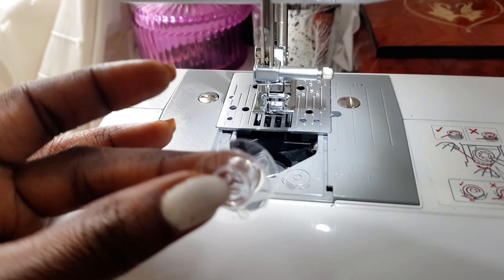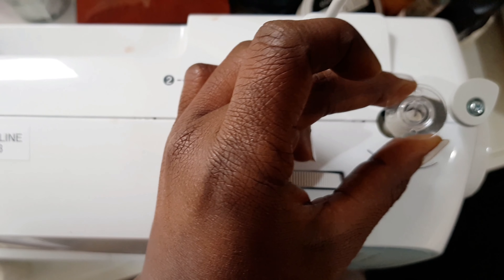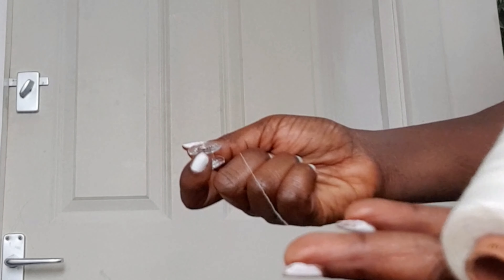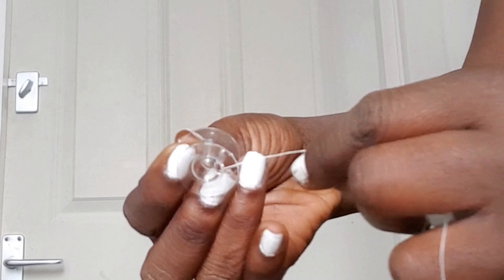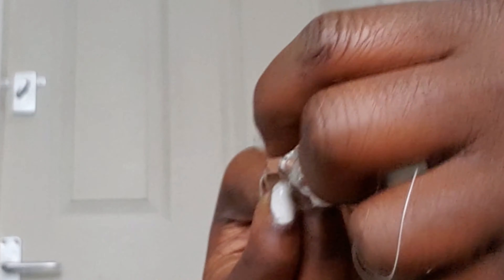In there we have the bobbin, so you just want to bring your bobbin out so that you can wind your thread. Normally, this is where the bobbin goes — right on top there, on the winder pin — when you're going to wind your thread. To wind your thread, you just put your thread on the bobbin and roll it around maybe four to five times, so it's easy to wind your thread, just like so.